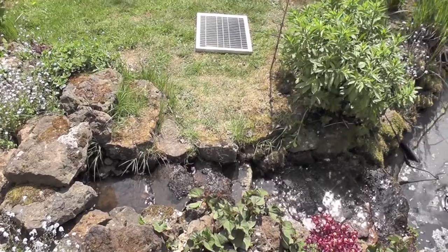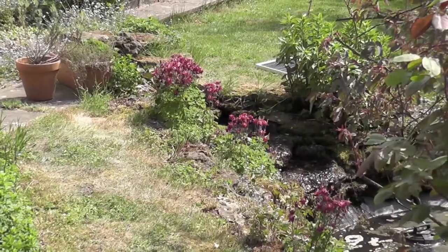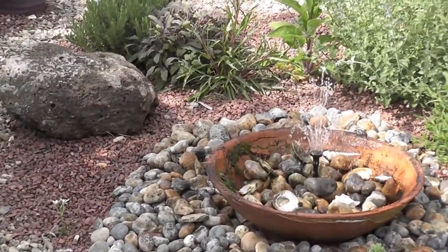So this is the solar cascade — just a 20 watt panel and that motor. And over here we have the solar fountain.